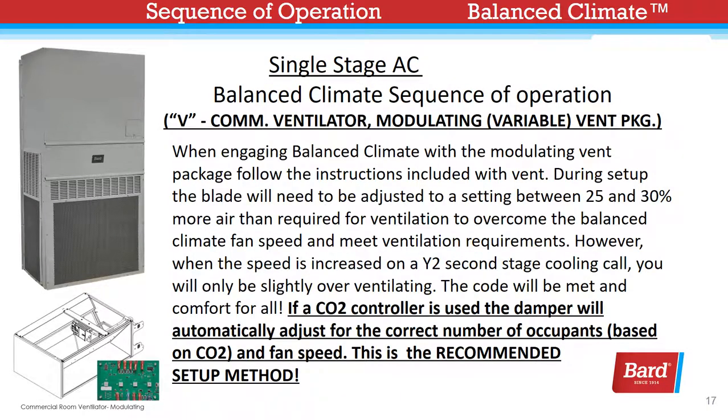For the V package — a commercial ventilator with variable blade operation — when engaging Balanced Climate with the modulating vent package, follow the instructions included with the vent. During setup, the blade will need to be adjusted to a setting between 25 and 30 percent more air than required for ventilation, to overcome the Balanced Climate fan speed and meet ventilation requirements. However, when the speed is increased on a Y2 second-stage cooling call, you will be slightly overventilating — the code will be met and comfort for all. If a CO2 controller is used, the damper will automatically adjust for the correct number of occupants based on CO2 and fan speed. This is a recommended setup method.